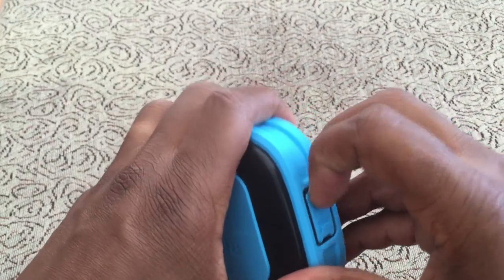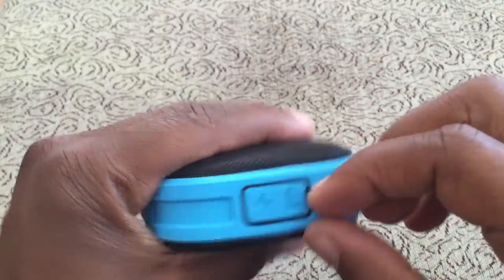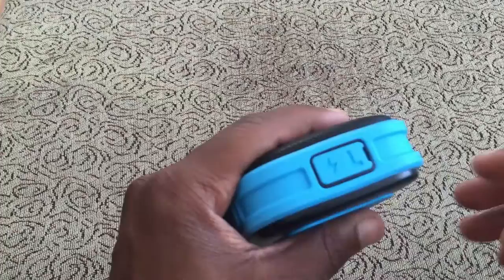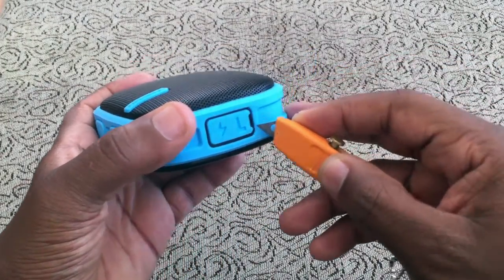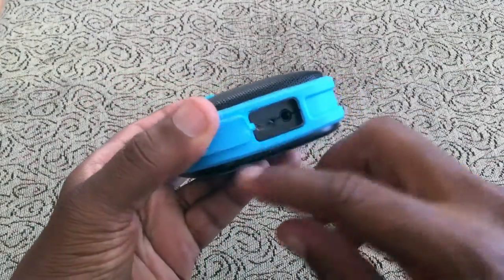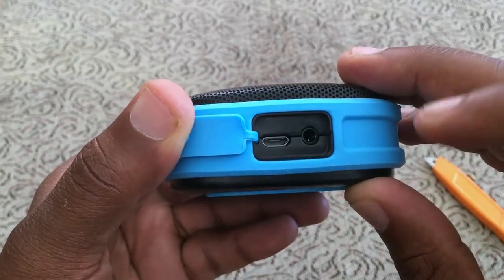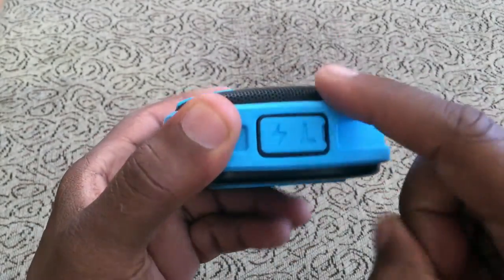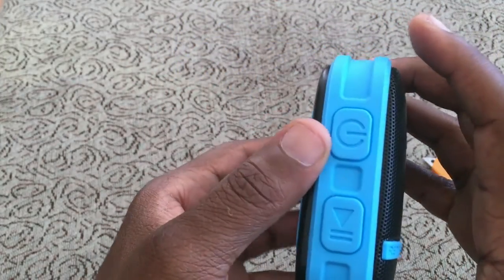Down here you have a port cover that at first annoyed me, but it's actually really good. I had to get a little knife to pop it open — you really have to work to get it open, and that's because it's going to protect your charging port and your 3.5mm jack. Having this protection here, even though it's a pain to open, is a pain I'll welcome. On the front you just have your speaker.